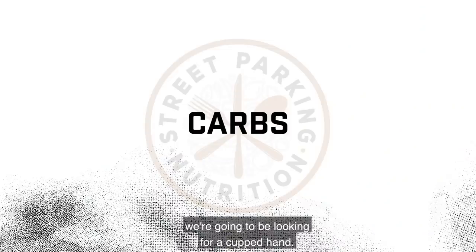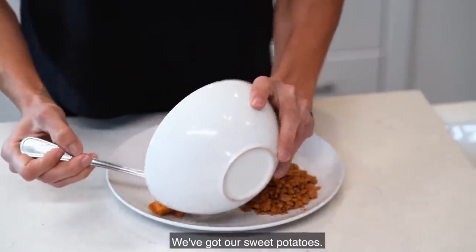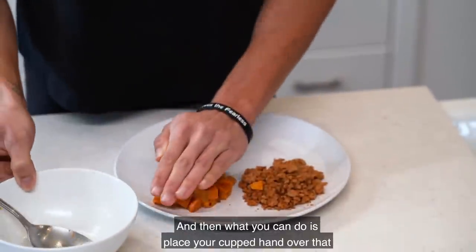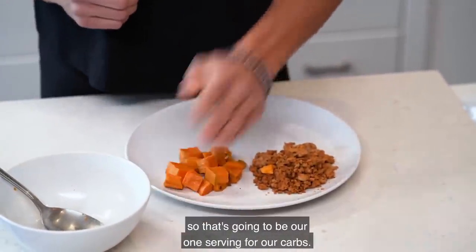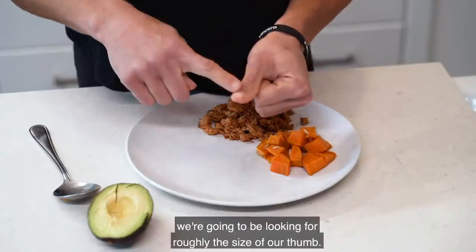For carbs, we're looking for a cupped hand. You can place the sweet potatoes on the plate, then place your cupped hand over that — that's going to be our one serving of carbs. For one serving of fat, we're looking for roughly the size of our thumb, so we've got our avocado and we'll place that onto the plate.